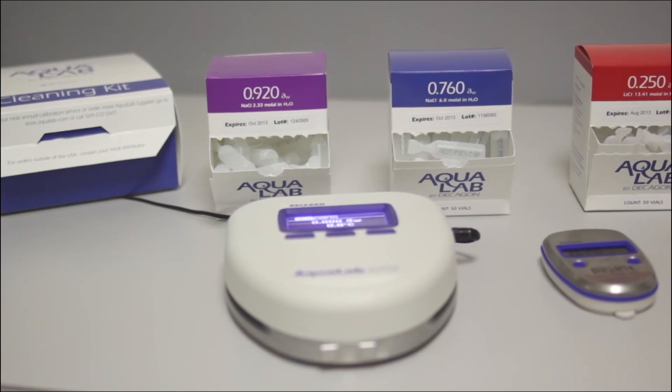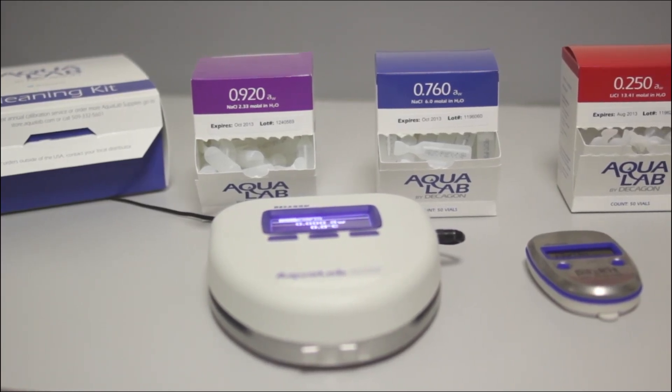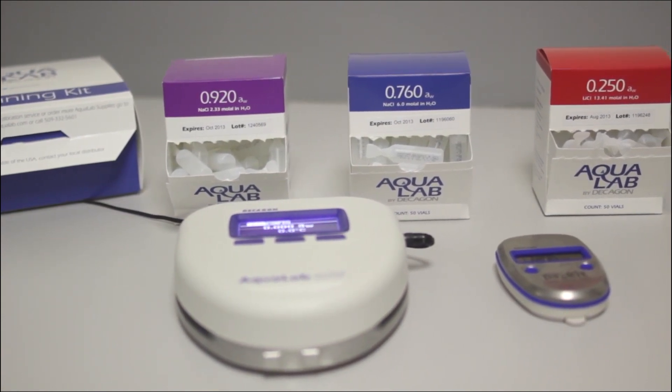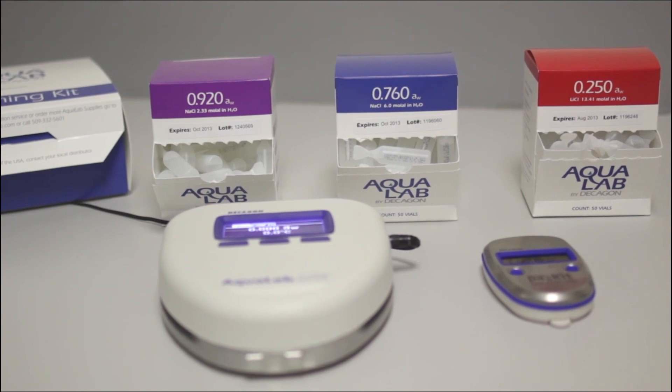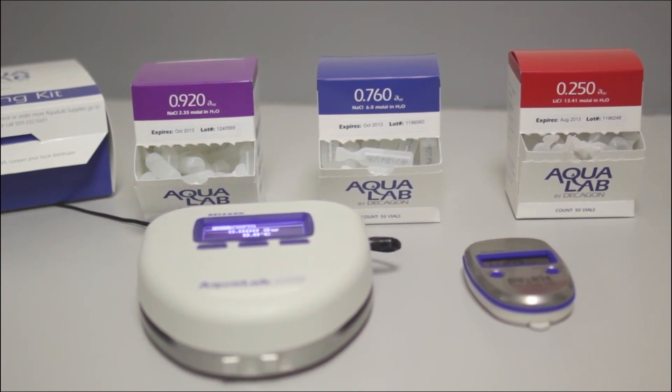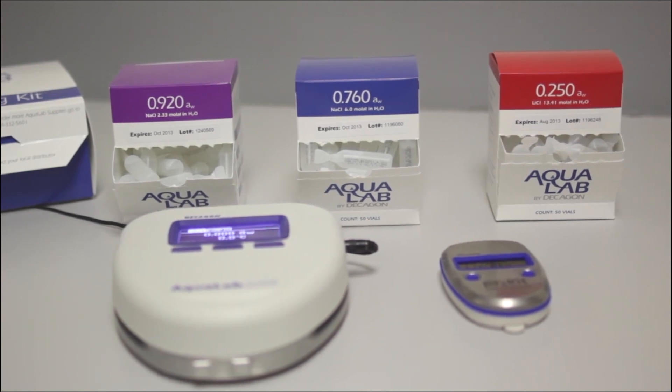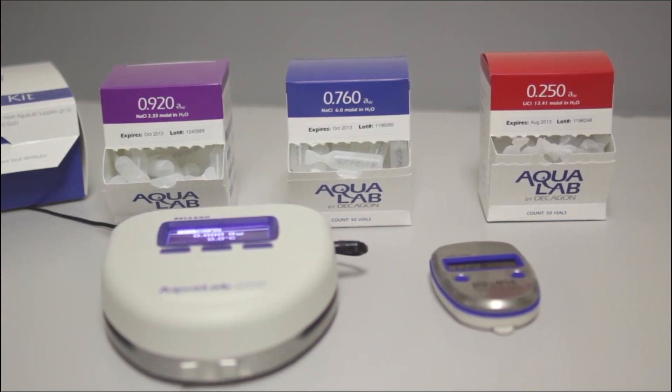After cleaning and before testing product, you need to verify your instrument with two verification standards. With the Pocket and the Light, there are only three verification standards out of the six we sell that you should use. The three standards are the .920, the .760, and the .250.